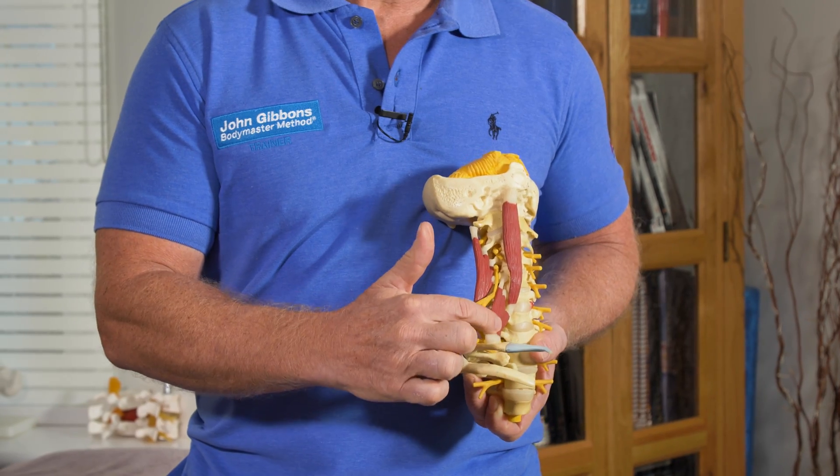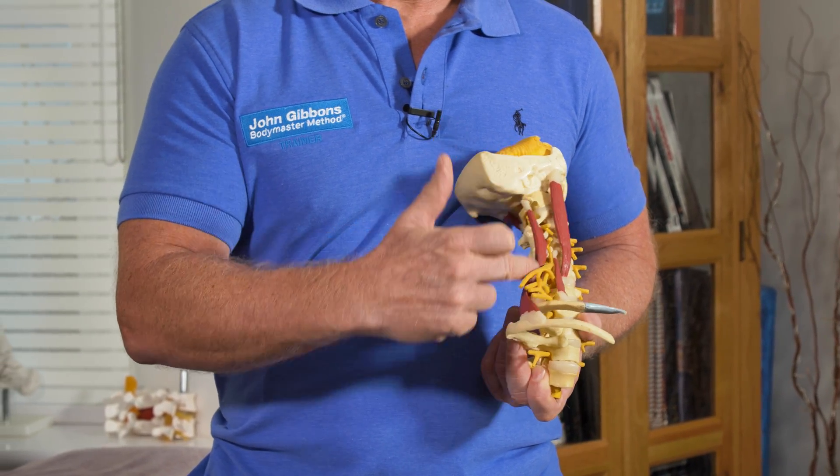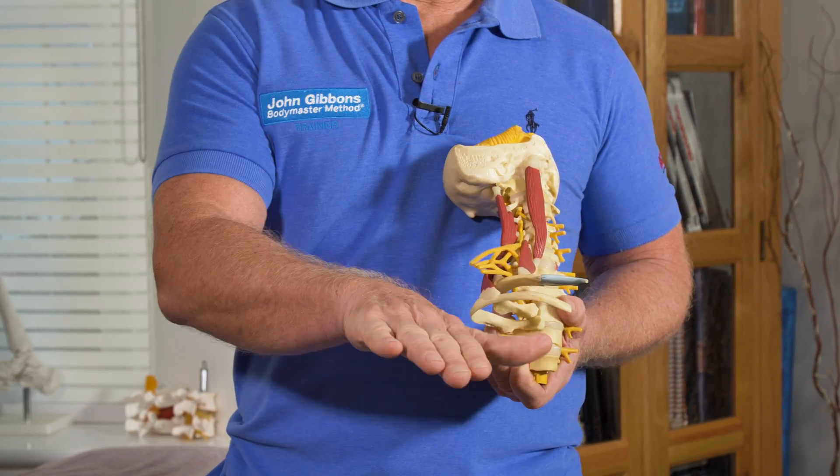So it comes from C5, C6, C7, C8, and T1. You can see here that it comes between the anterior and the middle fibers of the scalene, and then it comes through the interscalene triangle over the first rib, under the clavicle, and off it goes.